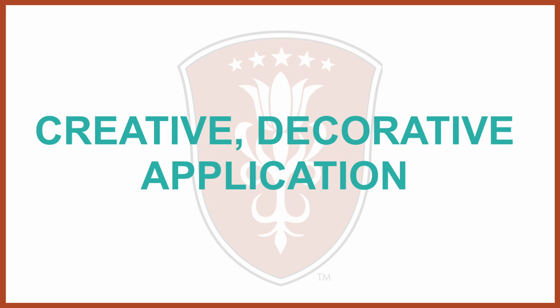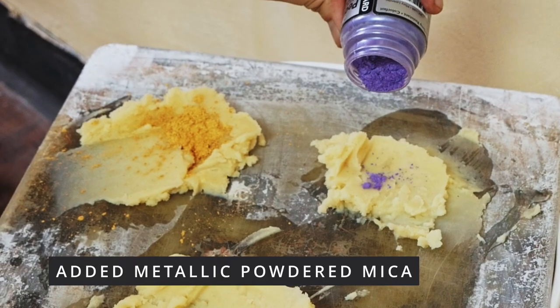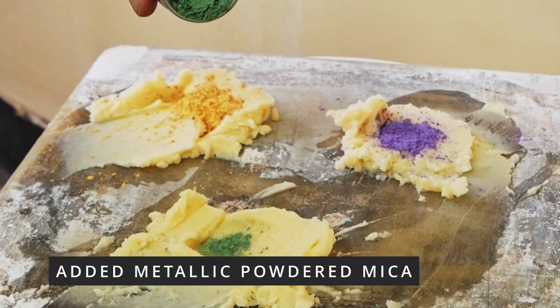To produce decorative effects, you can mix metallic powdered mica, colorants, and other aggregates into the wax.